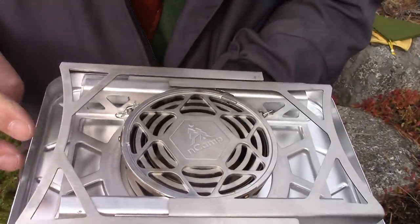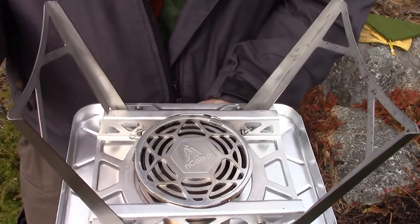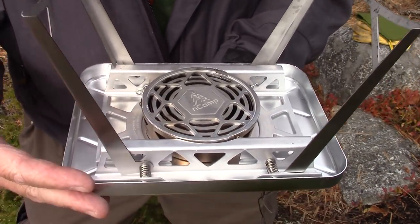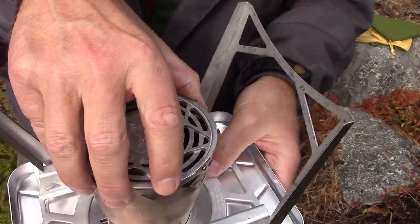We'll turn it over. It has two legs that fold down to create a table effect. The legs and the platform are all aluminum. However, the burn chamber is stainless steel.